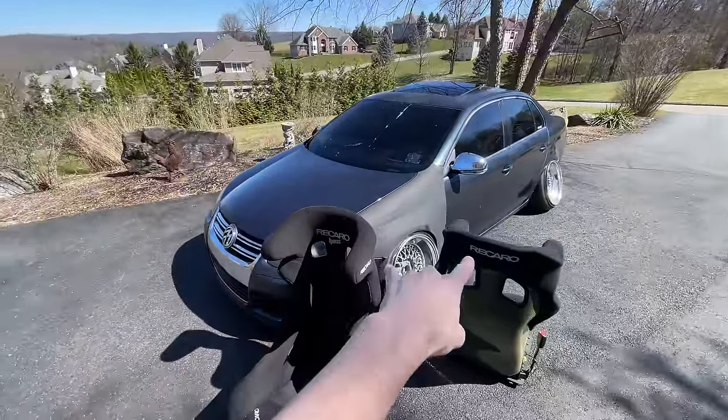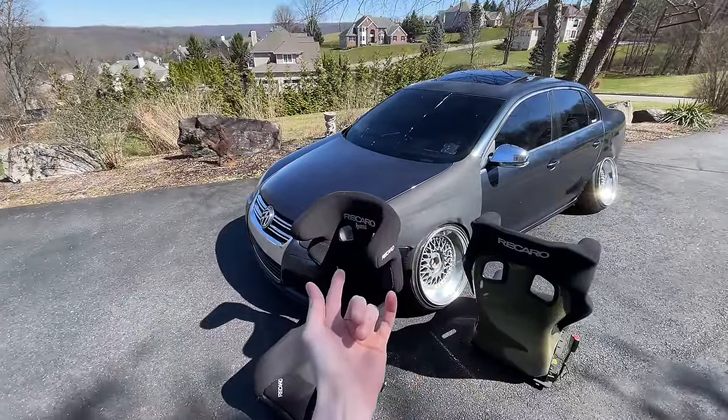For those of you who are new to the channel, these are my Karl-Hans bucket seats and they've been in and out of this car more times than I've brushed my teeth today. That would actually be quite a few times because I brushed my teeth twice — once when I woke up, and once right before I filmed this.